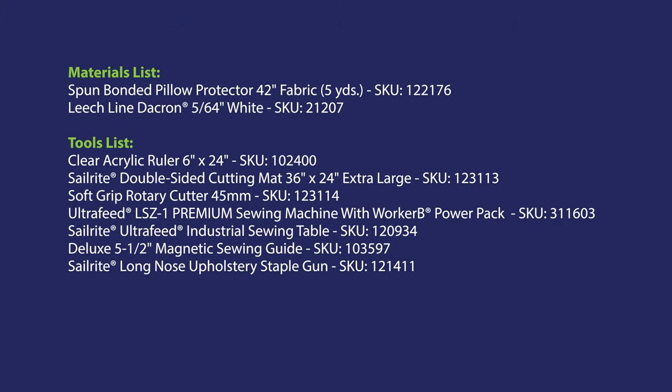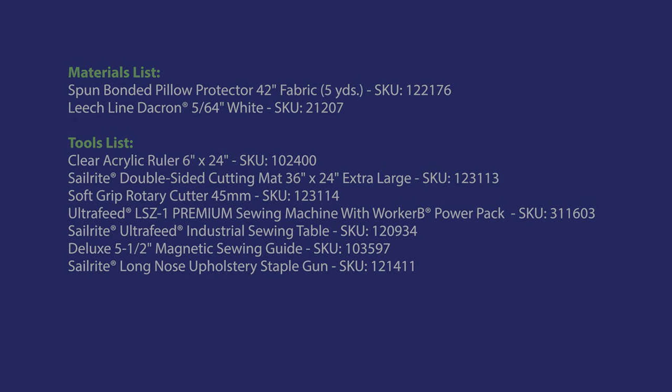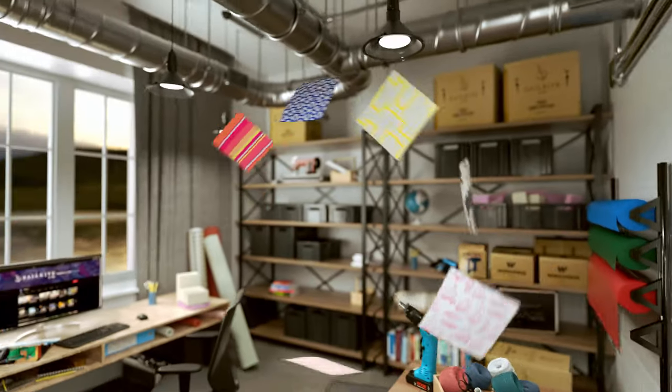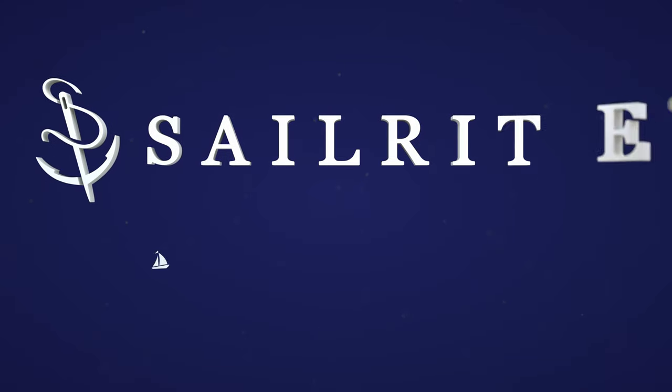You only need two materials to make these lift cord shroud tapes: the spun bond pillow protector material and the leech line — and obviously thread. To see the full video on how to make a Hobbled Roman Shade, click the link at the top right. I'm Eric Grant, and from all of us here at Sailrite, thanks for watching.